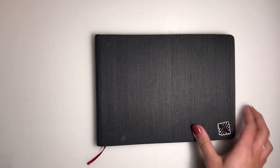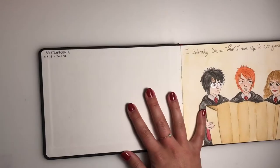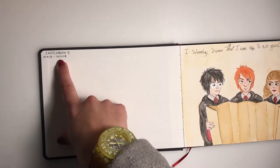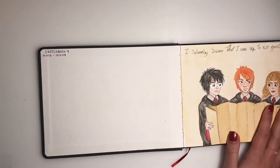Hey guys and welcome back to my video. Today I bring you guys a sketchbook tour. This is sketchbook number 9. I started it on the 5th of August of this year and I'm finishing it on the 13th of November.